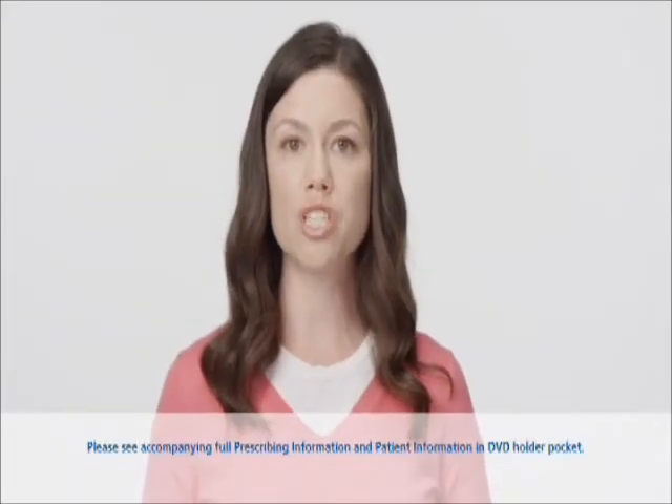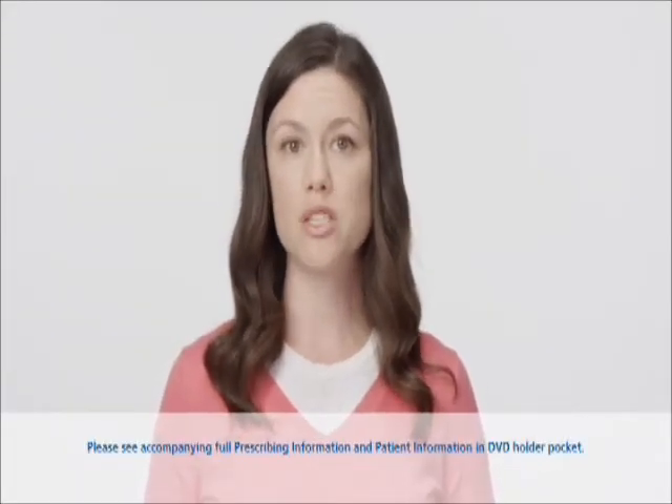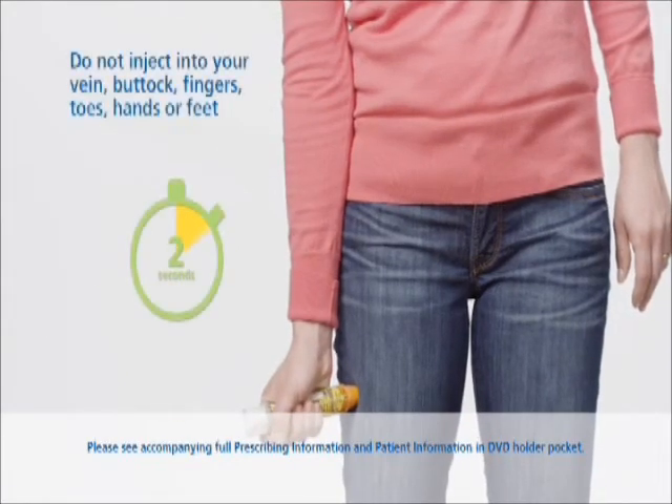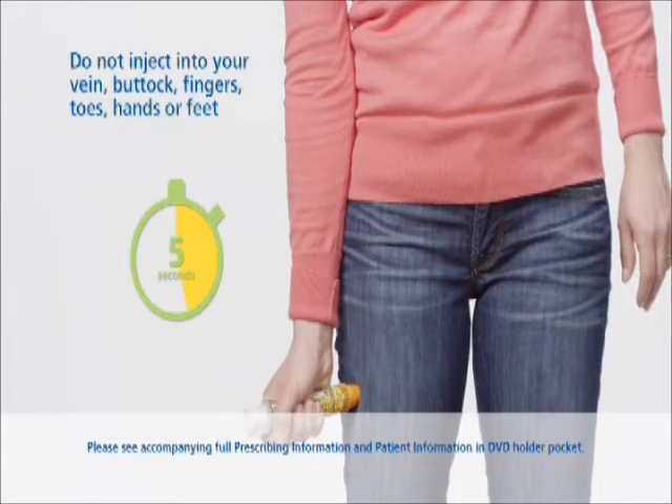To inject, hold the orange tip near your outer thigh, then swing and firmly push against your outer thigh at a 90-degree angle until you hear the EpiPen click. The EpiPen is made to work through clothing.